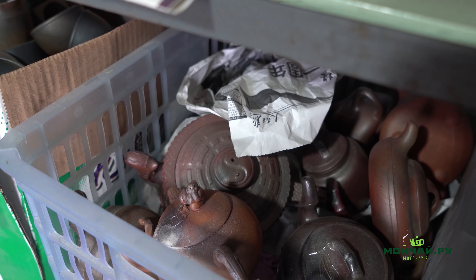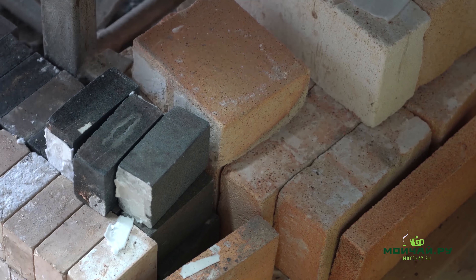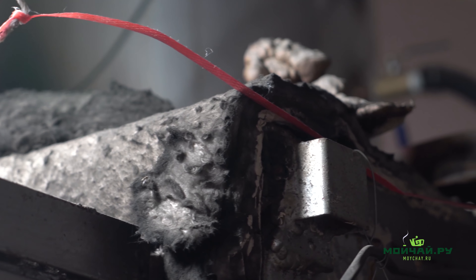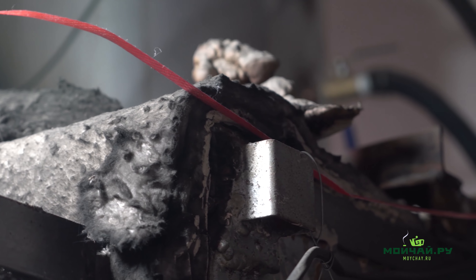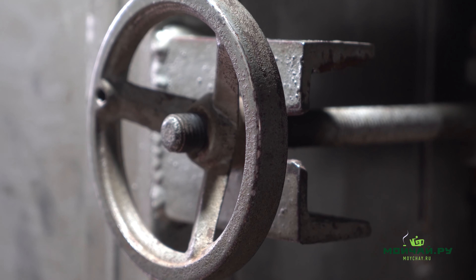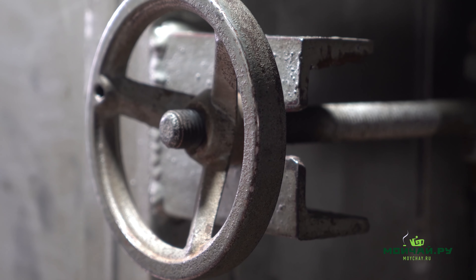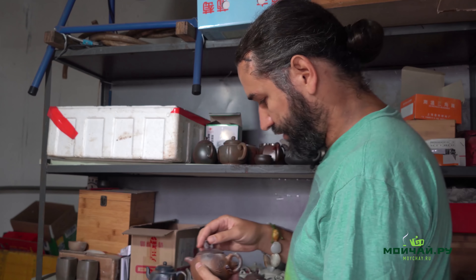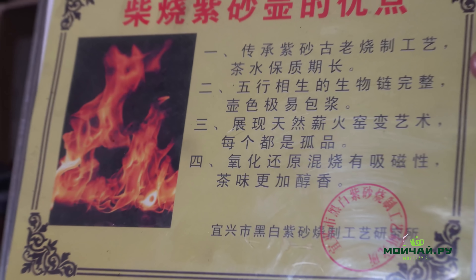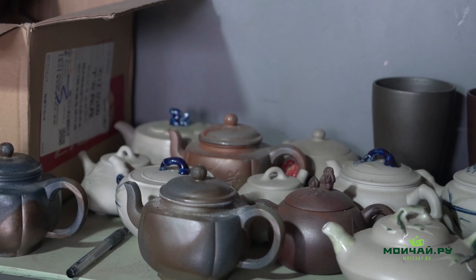More than that, he said that even when conditions are the same — same temperature, time, clay, firewood, everything — the results can still be different. All 15 products, as we've seen with these fairness cups, are all different. Here he keeps the most unusual teapots with unpredictable colors, and the colors of these teapots look really different and beautiful.